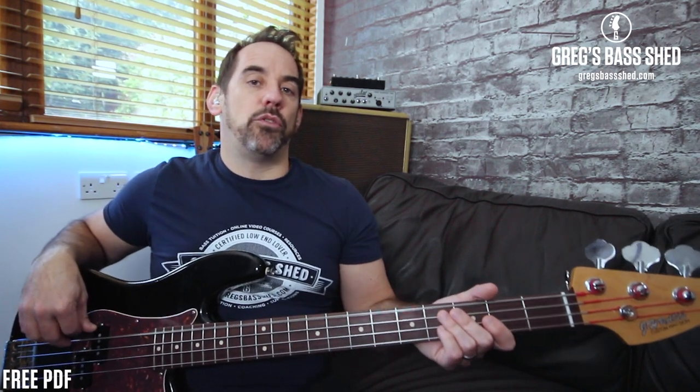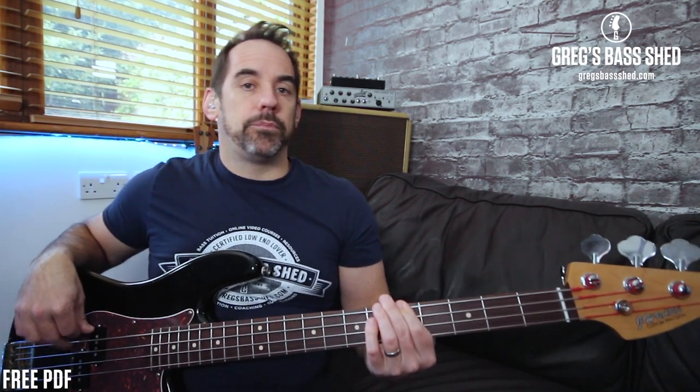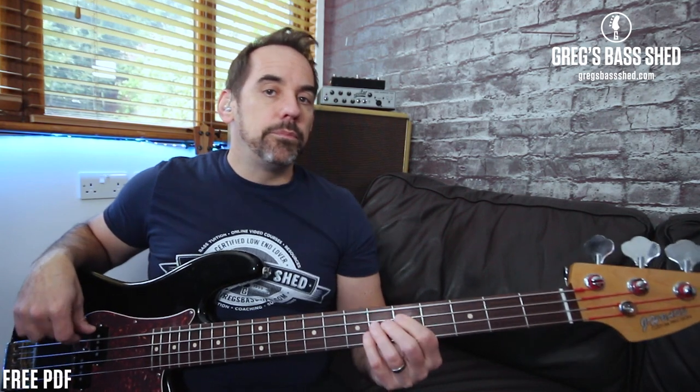It's perfectly acceptable just to play a straight shuffle on the root notes and it sounds really great — that's the shuffle feel. And if you want to get used to finding out where the chords are, then just play that straight shuffle groove. But what I want to show you is the really cool lines that Duck Dunn does.